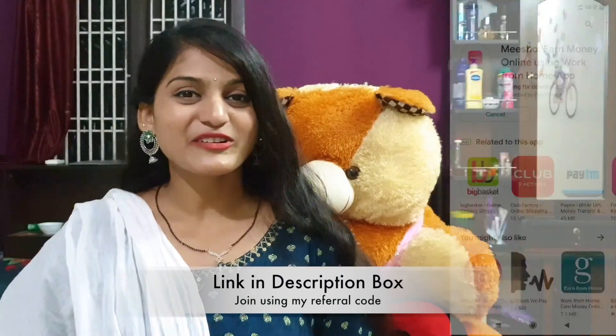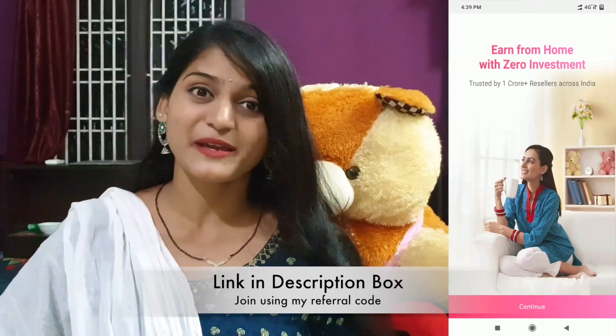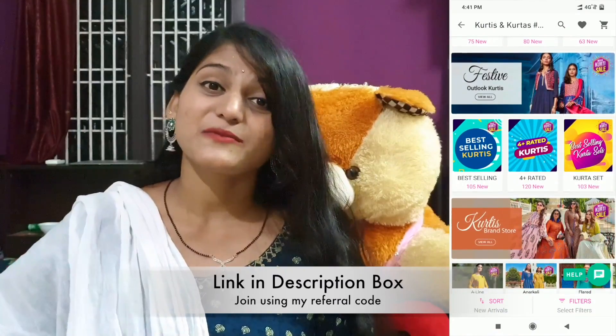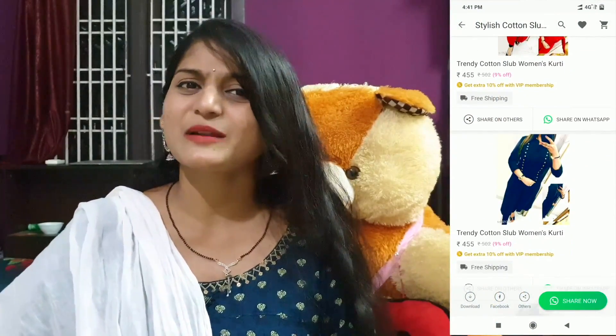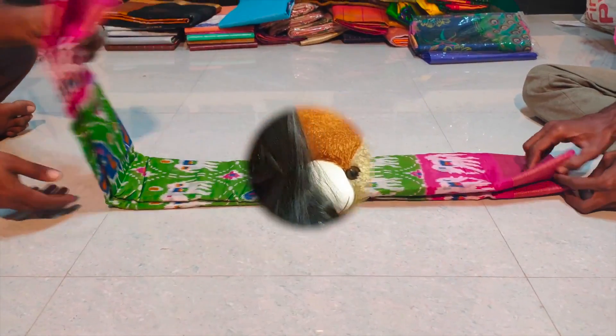Hello friends! Have you started shopping from the description link? Click on the app and install it. You will start your reselling journey. If you share with your friends and family, enter the margin amount. If you earn the margin amount, every 10 days there will be a credit in your bank account. How do you start shopping? Welcome back friends!